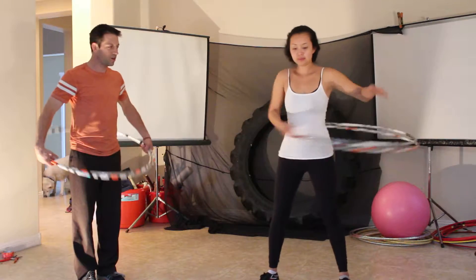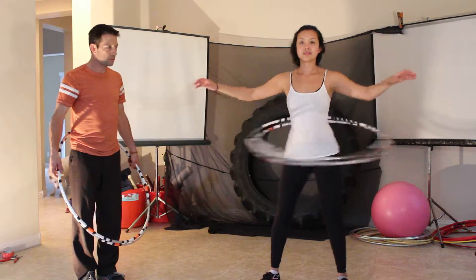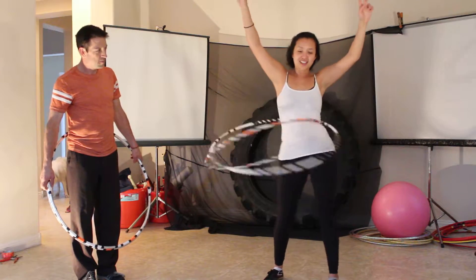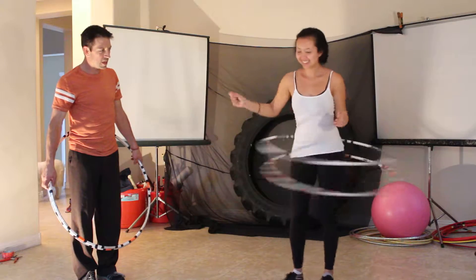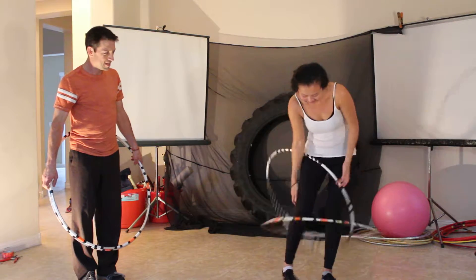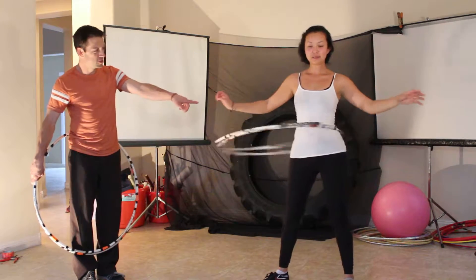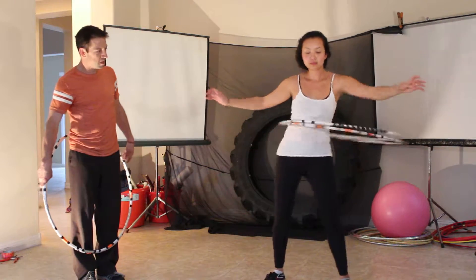You start with two together — otherwise, it's cheating. And then you bring them up. You start with two hoops right there, and then you bring them up.